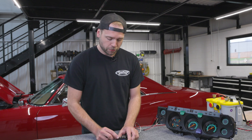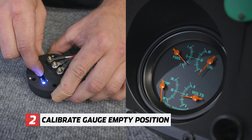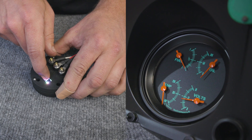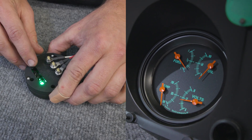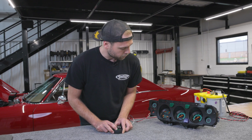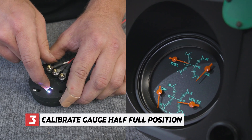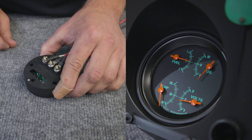Once the LED turns blue, we're going to use P2 and P3 calibration buttons to set our gauge to empty. Once the gauge is at the desired empty position, press P1 again and wait for the LED to turn off. The LED will flash three times, showing that the position is saved. Next, use the P2 and P3 buttons again to move the gauge to half-full. Once set, press P1 again and hold it until the LED turns off. The LED will then flash three times again, showing that the data is saved.